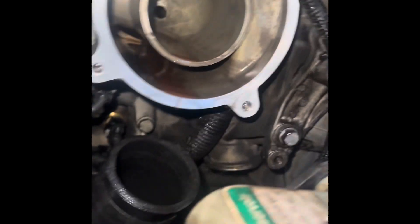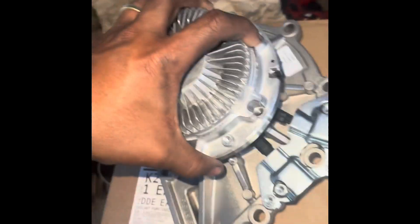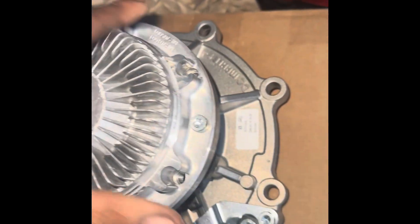I got the parts from Franklin and I got the water pump — the thermostat housing is cleaned up and the water pump housing is cleaned up ready to go. Put that boy on. We got the new water pump — got the new one with OEM.